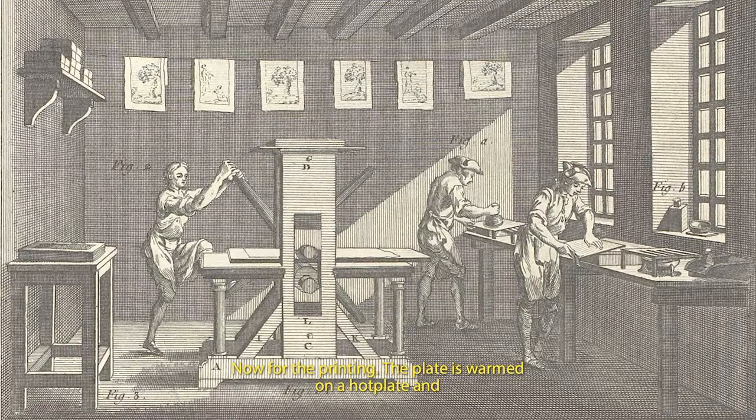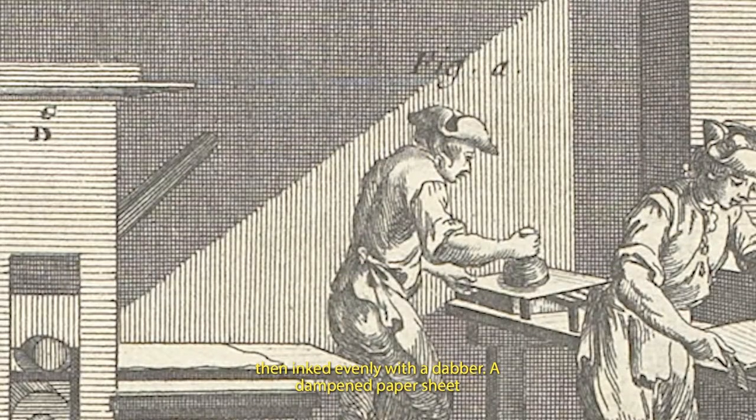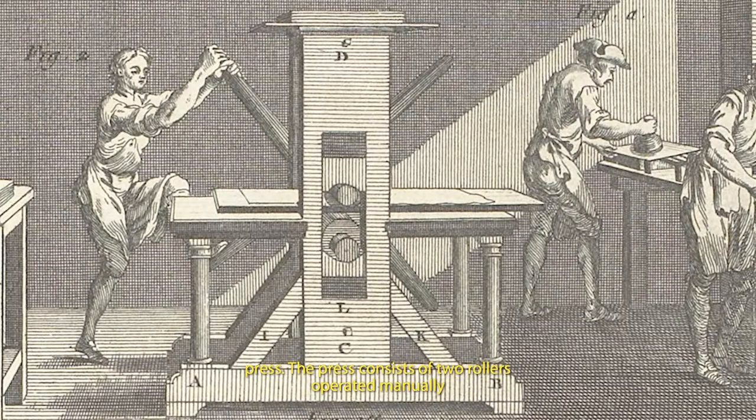Now for the printing. The plate is warmed on a hot plate and then inked evenly with a dabber. A dampened paper sheet is placed on top of the plate, which lies face upwards on the bed of a press. The press consists of two rollers, operated manually by a wheel. Even pressure is secured by laying blankets over both the plate and the paper. In passing through the press, the paper is forced into the inked lines on the plate, creating the printed impression. The plate also leaves a distinctive indentation made by its edges — the plate mark.